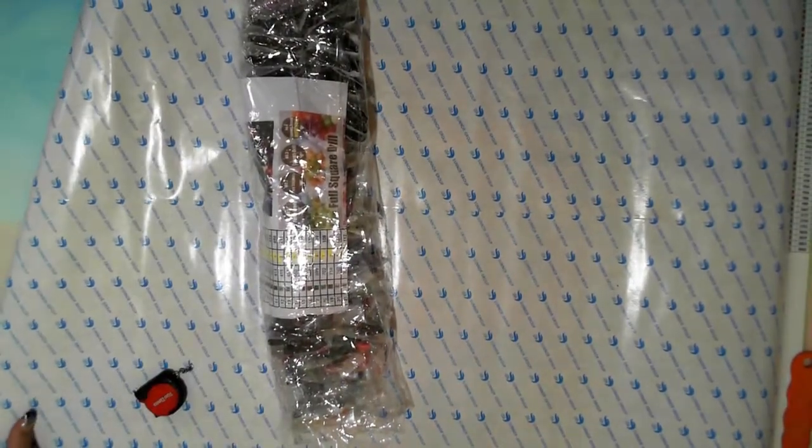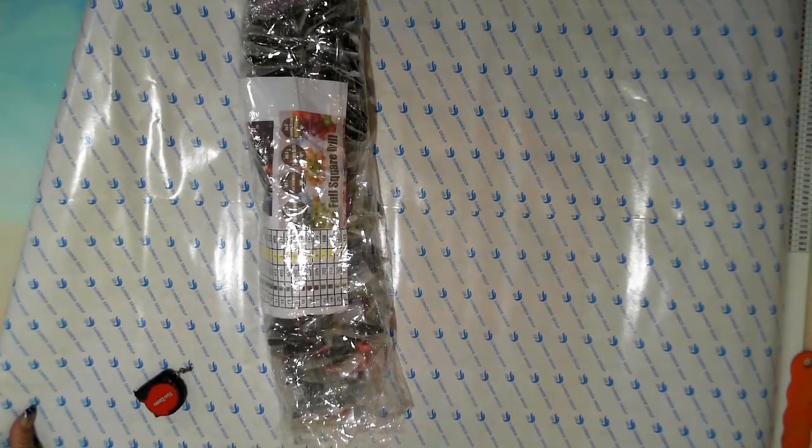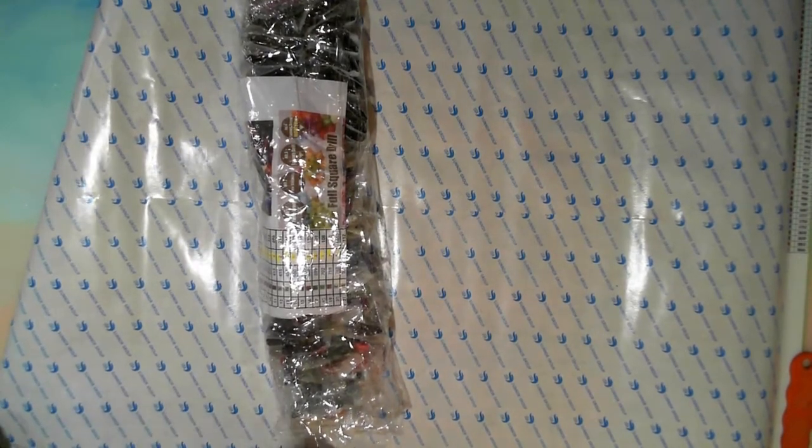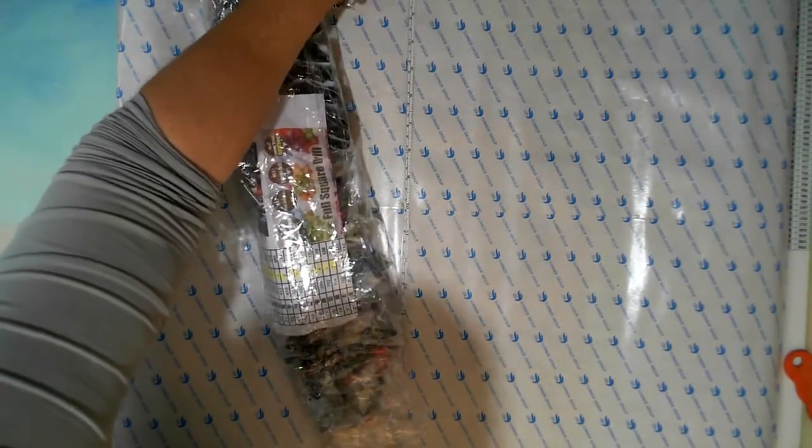Let me measure this before we go any further. The question is, what size did I say it should be? 70 by 70? 50 by 75. She's 75 and smack on the 50, so she is true to measurement size. Let's see what the canvas is like underneath. The symbols are pretty good symbols to be working with — all the standard ones you find on the keyboard.